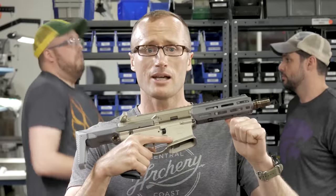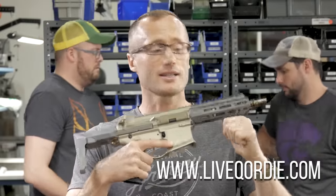If you want to go ahead and pick yourself up a Honey Badger, head on over to LiveQOrDie because these things are shipping.